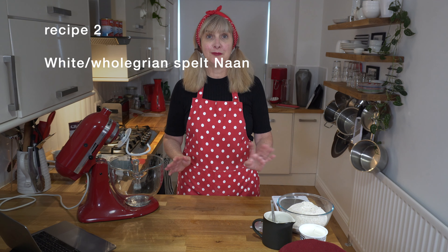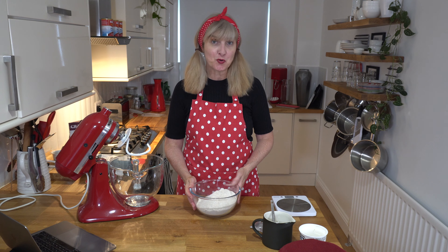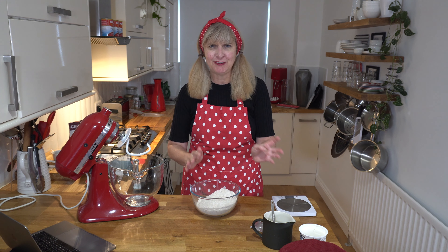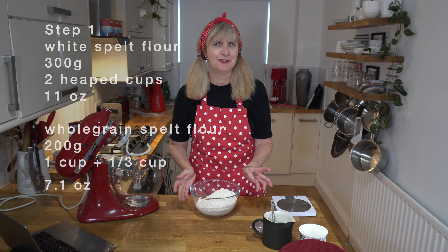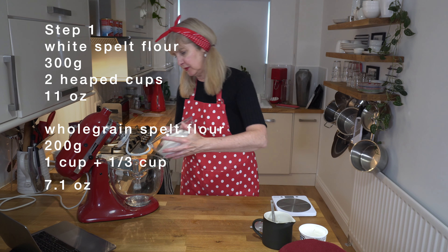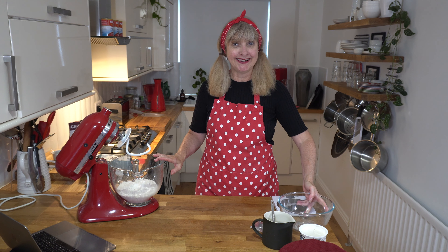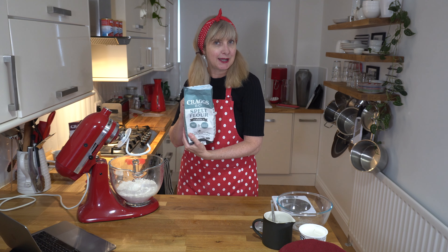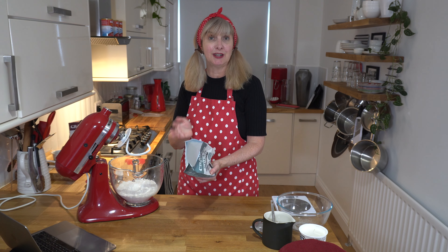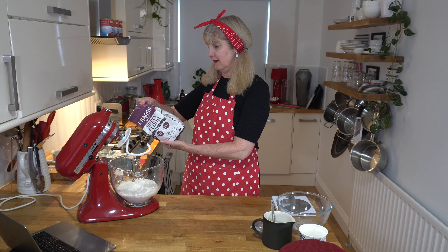Everything's clean — I'll put my clean hook back on. Recipe two: I'm doing spelt flour, my favourite flour. I'm going to do a combination of whole grain spelt flour and white spelt — 300 grams of white spelt and 200 grams of whole grain spelt. I love the brand I use here in the UK called Craigson Co. Their protein content is super high — their white spelt is 14.3 grams and their whole grain spelt is 16.9 grams. Comparing that to another brand called Doves, their white spelt flour has 10 grams of protein.